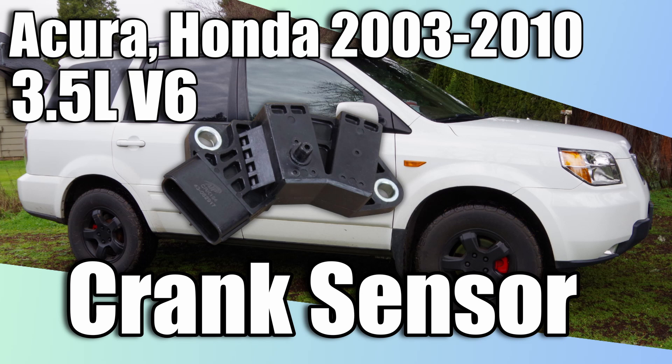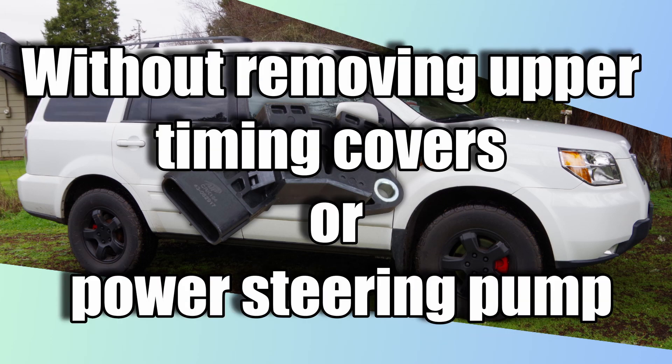If you need guidance on replacing your vehicle's crankshaft sensor on your 2003 to 2010 Acura or Honda 3.5 liter V6, this video is for you. This video includes a workaround which cuts at least 45 minutes off the book time of this job.